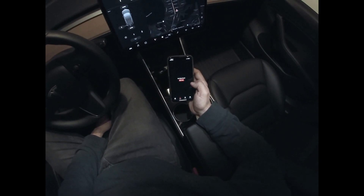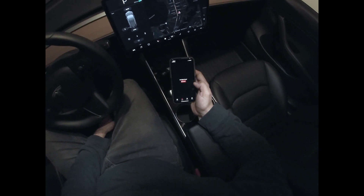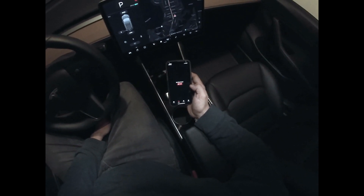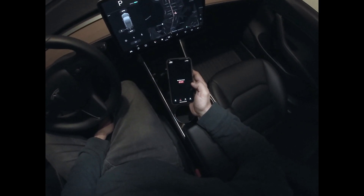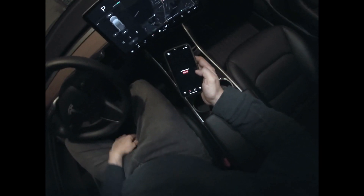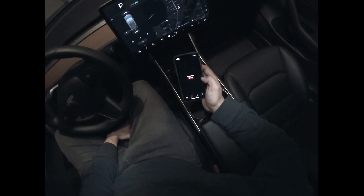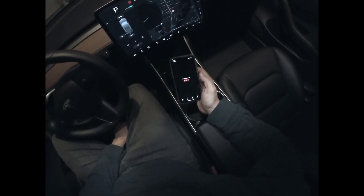So you'll see we've started up the Roadie app. There's no videos because it hasn't recorded yet, but it will be recording soon. There's a video that gets recorded once a minute. And if you turn on Sentry mode on your Tesla, the first time you have a Sentry mode event and you boot up the app, there will be a new tab that pops up for Sentry mode.